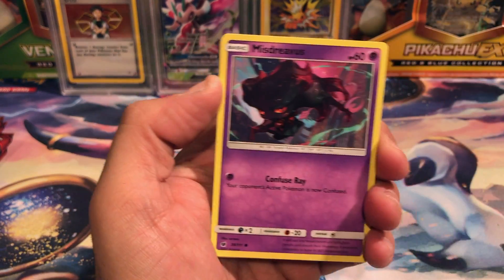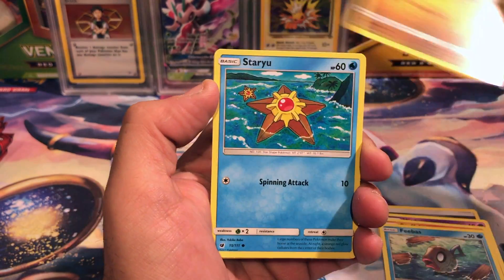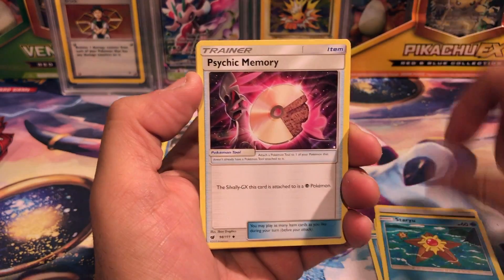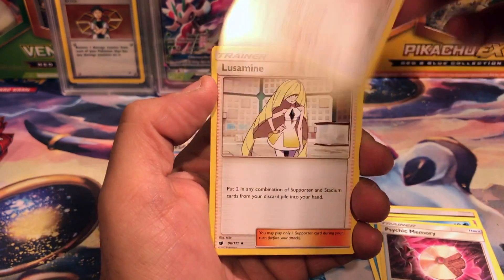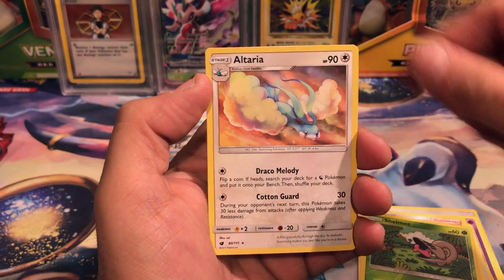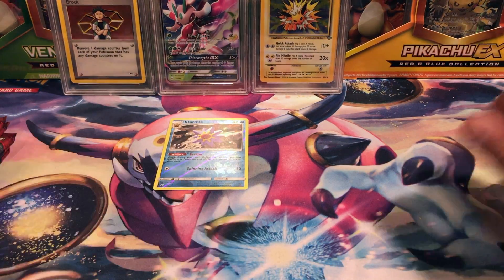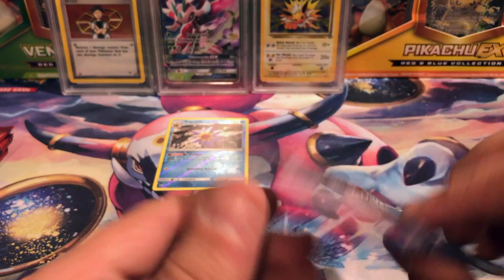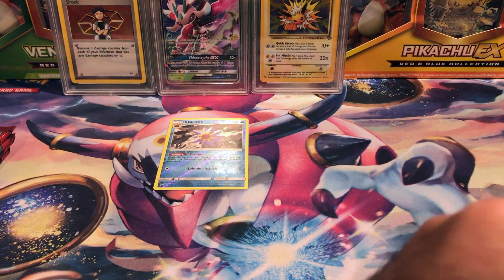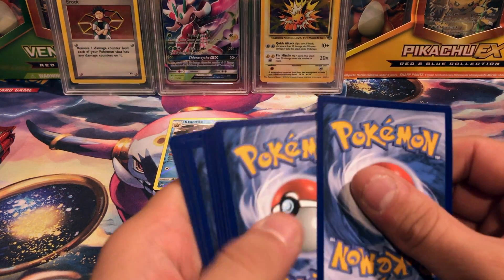Okay, we have a Mistery, Stufful, Pheromosa, Jangmo-o, Staryu, a Psychic Memory, Staraptor, a loose Shellmet reverse, and an Altaria non-holo. Pretty bad set overall as far as the pull rate goes — we're just getting nowhere.